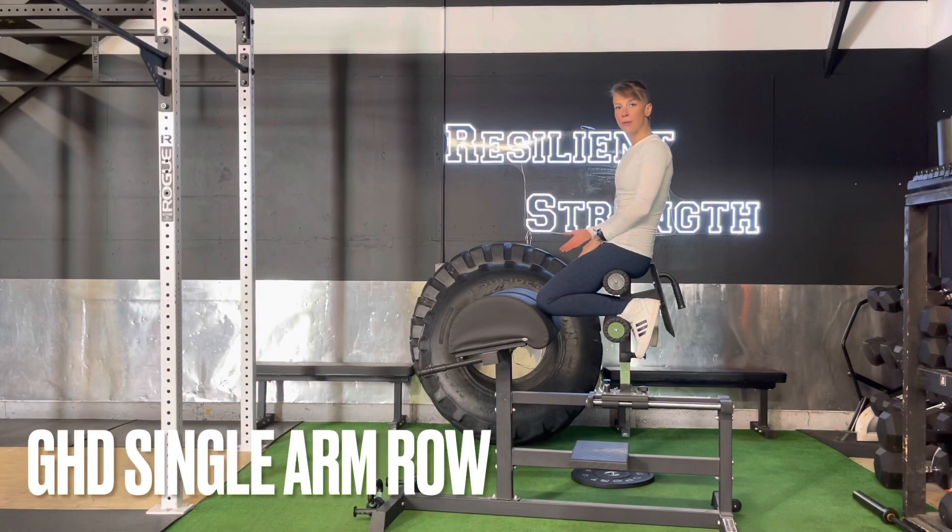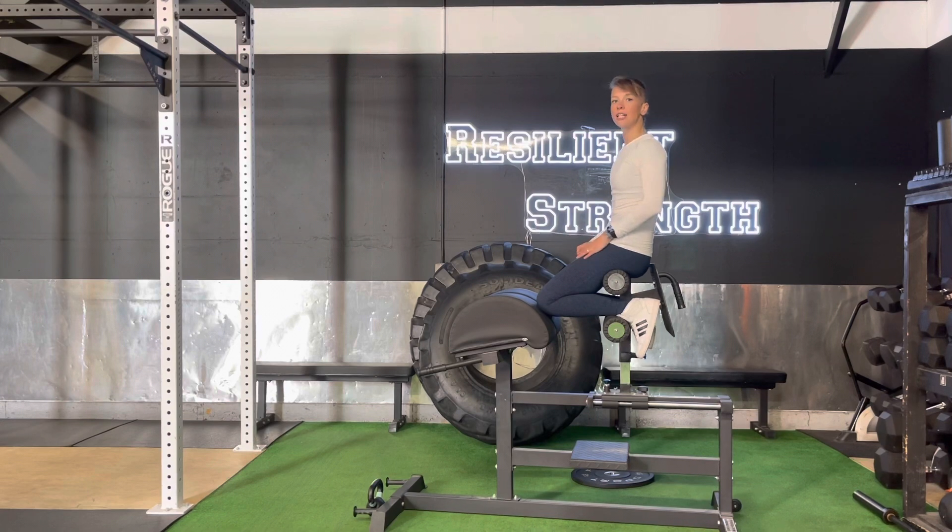For a GHD kettlebell row with a single arm, we want to set up the GHD so that it fits you. On this particular one, you're going to have a lock in the back and a blue tab in front to go forward or back to find the right size for you.